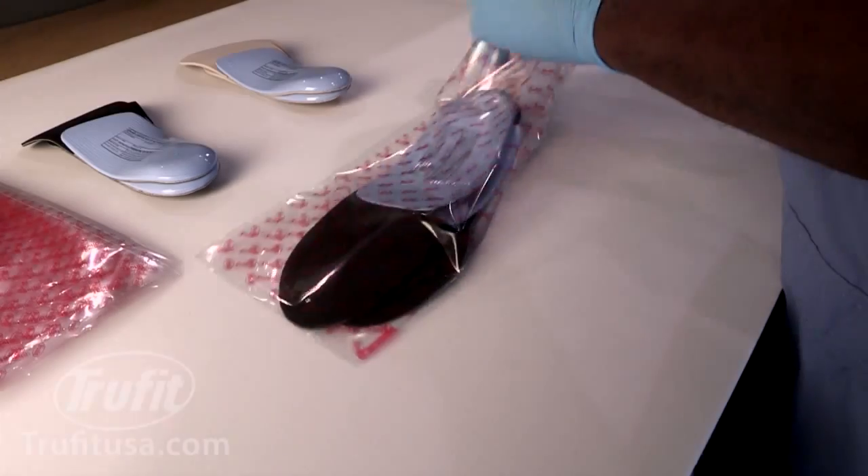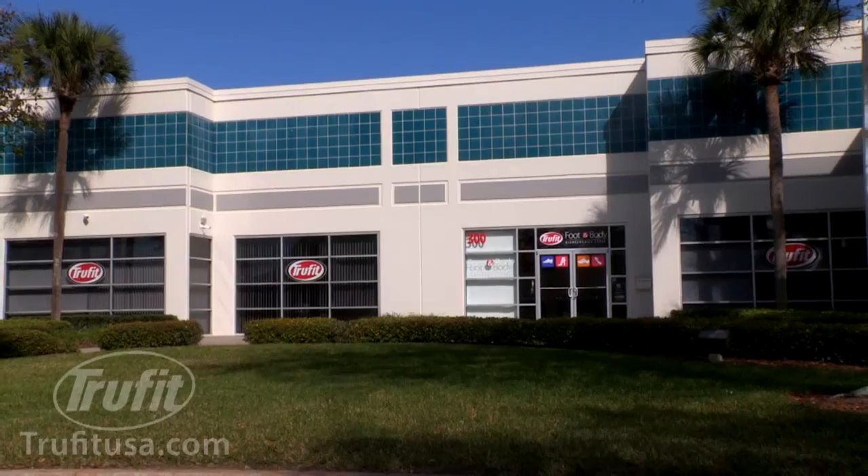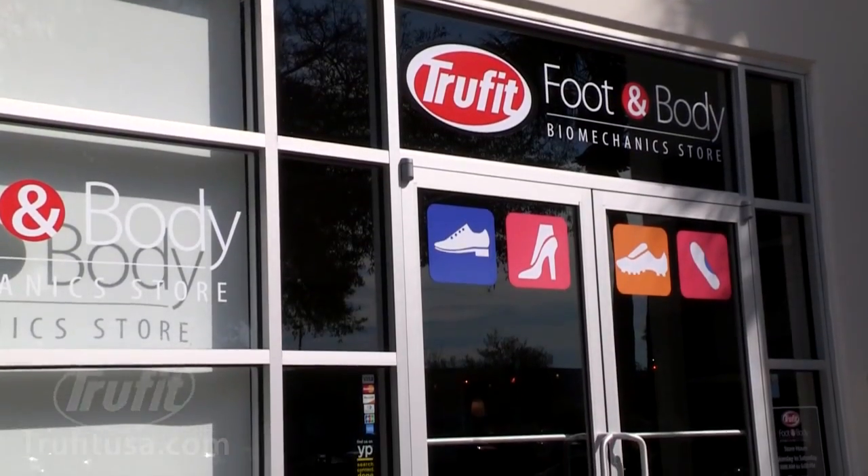Your patient's orthotics are then packaged and shipped via UPS, or available for pickup at the TrueFit Foot and Body Biomechanics Store in Orlando, Florida.